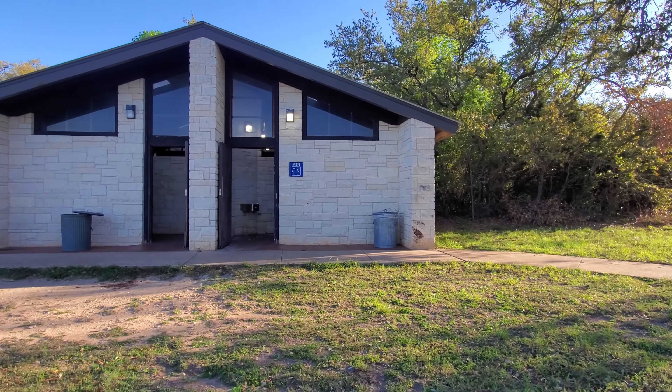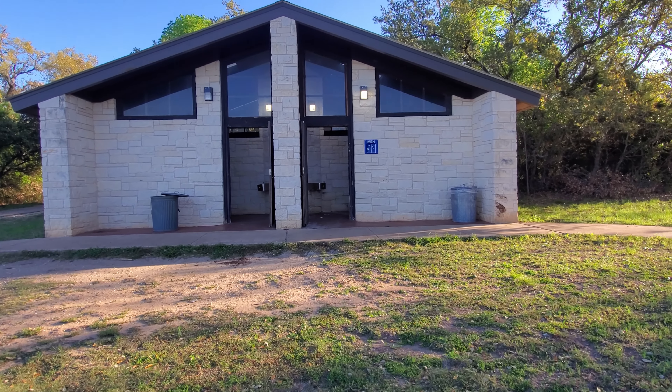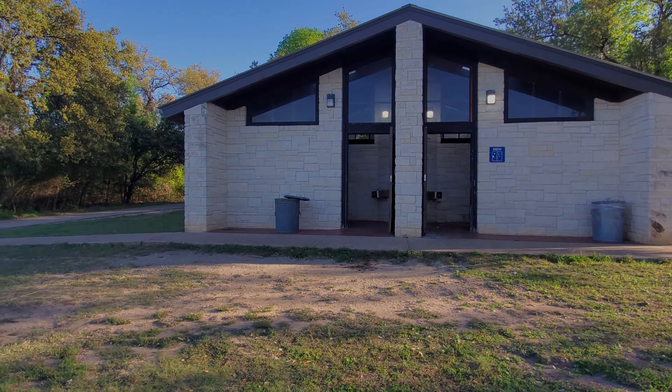These are the restrooms at Overlook Park. There is water here, but this will be your very last potable water until Jim Hogg Park.